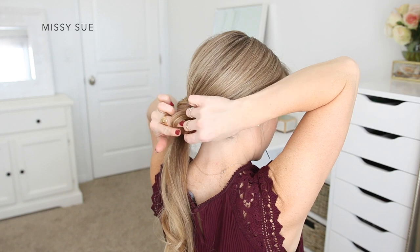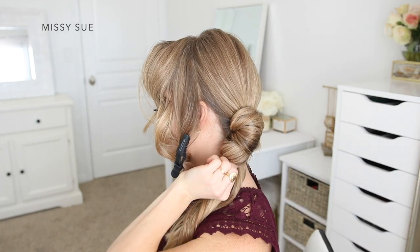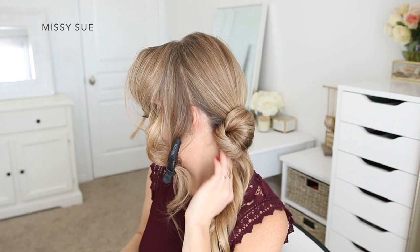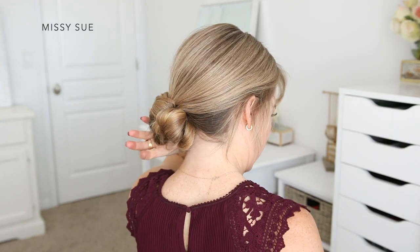I'm going to take the ends from the wrapped piece and create a loop, pinning it next to the bun with a few more bobby pins. With the other section of hair I'm going to loop this up to the bottom of the bun on the left side and pin it in place. Then I'm going to take the ends and loop these up to the bottom of the bun on the right side, securing it in place with a few more bobby pins.